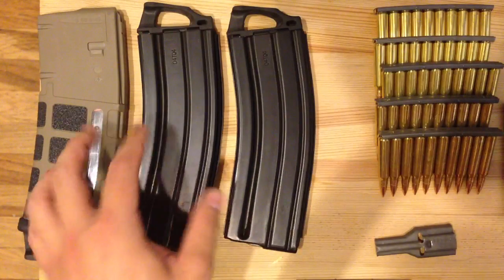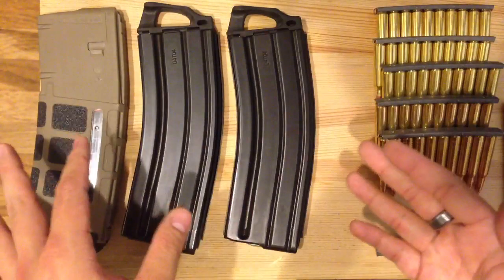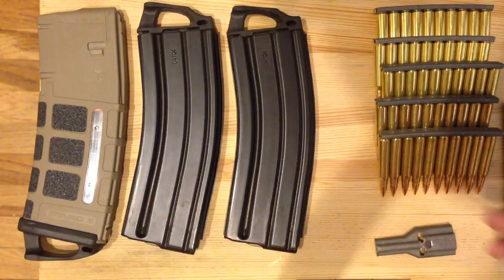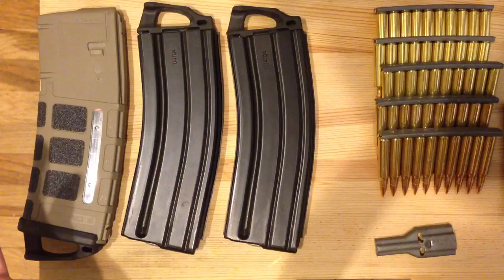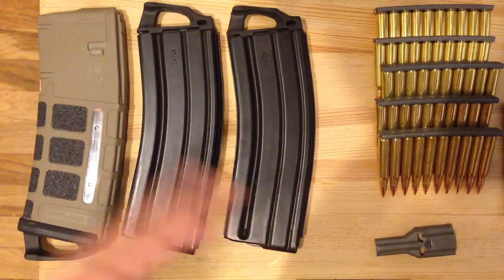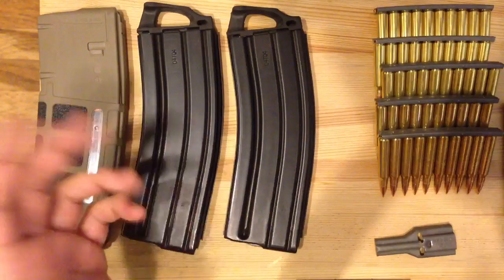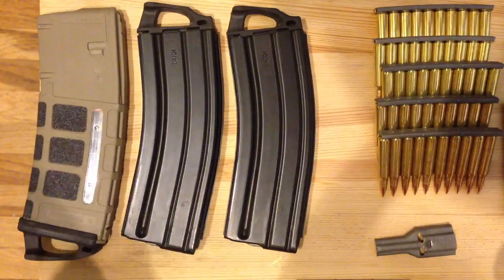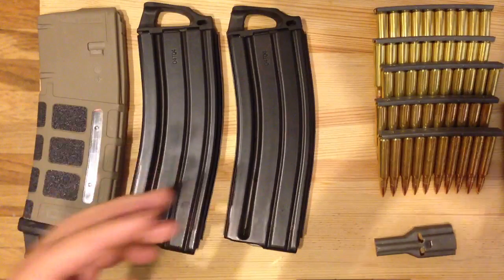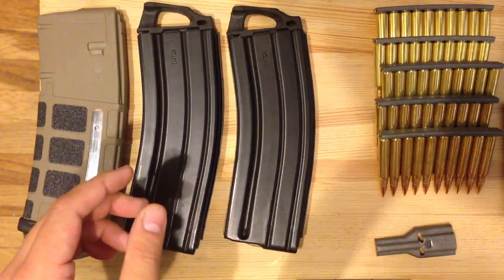You can load up 1,000 rounds on stripper clips. Let's say you only have 5 mags — that's 150 rounds. You burn through those 150 rounds, then if you want to reload your mags real quick, you have 1,000 rounds on stripper clips ready to go. The whole point is not to go to the range with a bunch of bullets and stripper clips and sit there putting bullets on clips at the range. What you want to do is go to the range with pre-loaded stripper clips and empty magazines, load up your mags when you get there, and you're good to go.